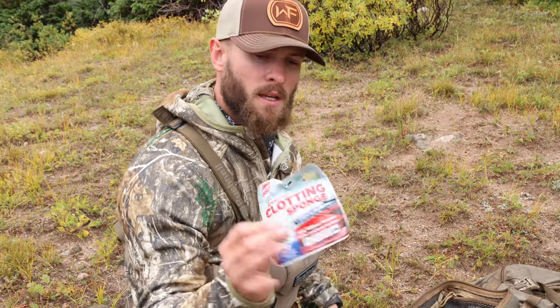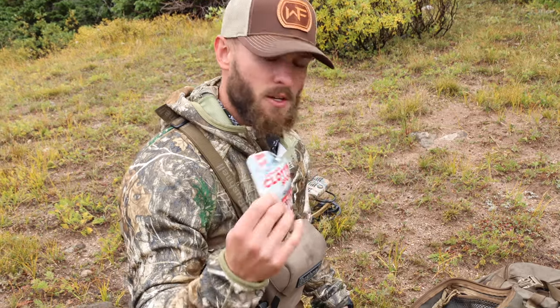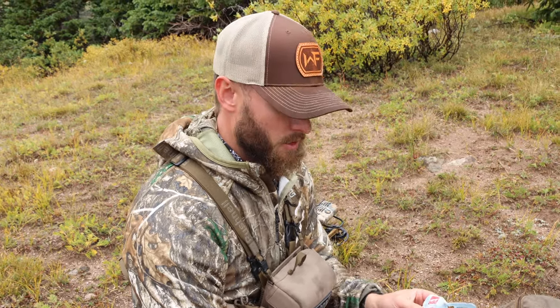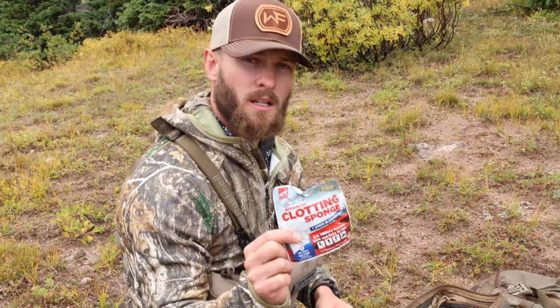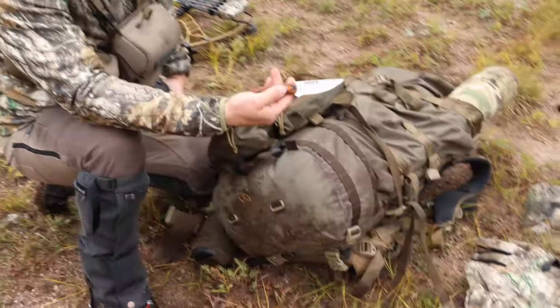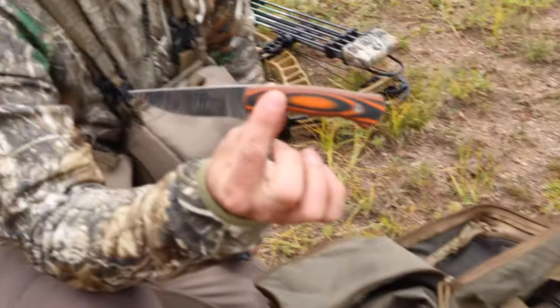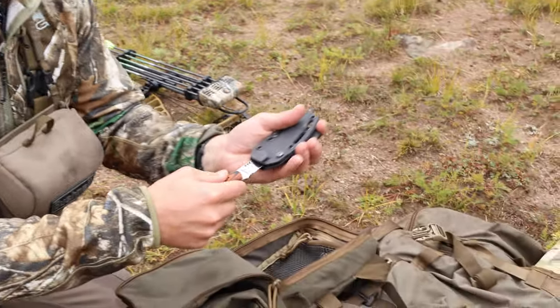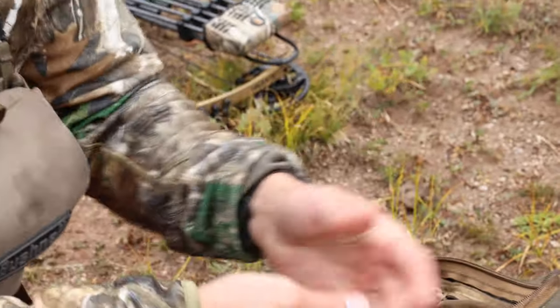If you tripped and jabbed your side on some deadfall and had a really deep puncture wound, you jab this thing in there, wrap it up, and do your medical emergency stuff — but this is a good thing to keep with you to clot and stop bleeding.